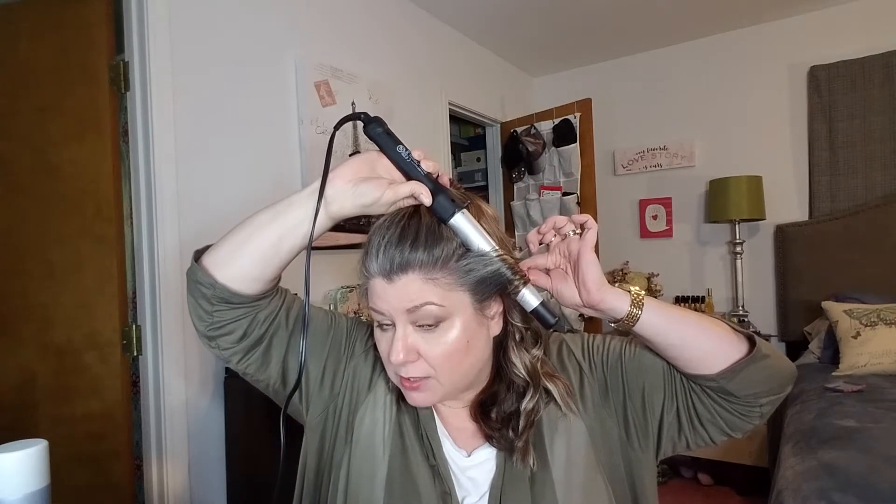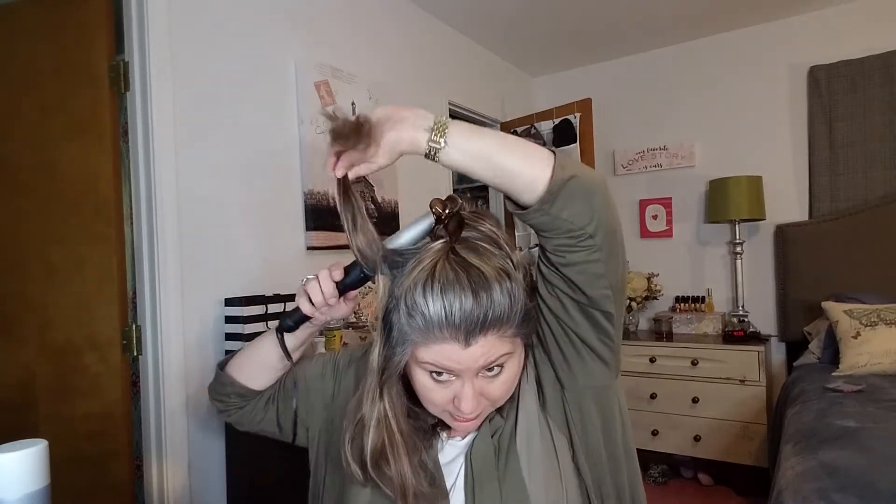If you notice, I'm curling away from my face. That is that side done. Again I find all the bits in the back that weren't curled. Usually once I finish I'll get my husband to look at the back and tell me if I missed anything. I divide it into the side that is not as thick — there just seems to be less hair there — and then divide it again, starting at the base and curling.